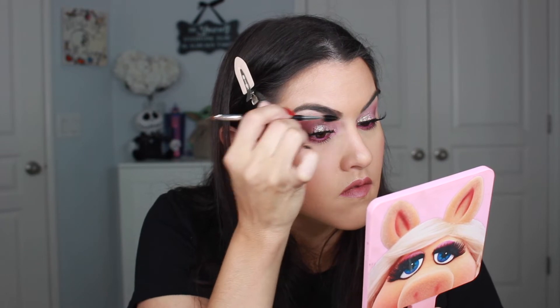I then take the spoolie. I love the shape of the spoolie and just run it and blend everything together.